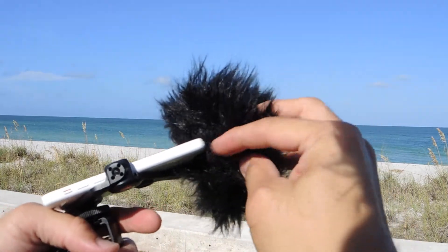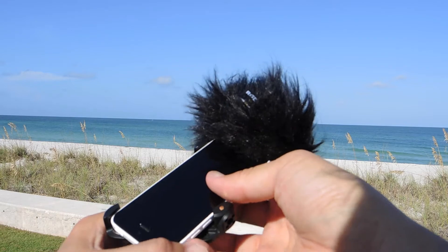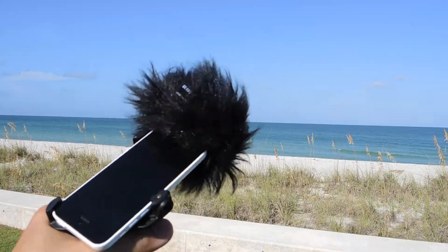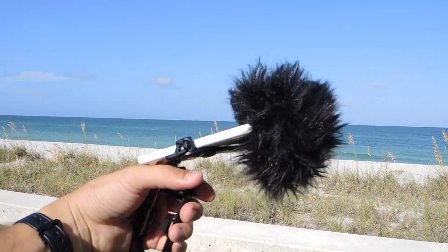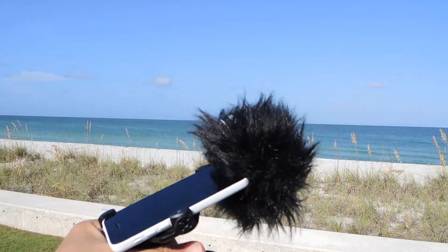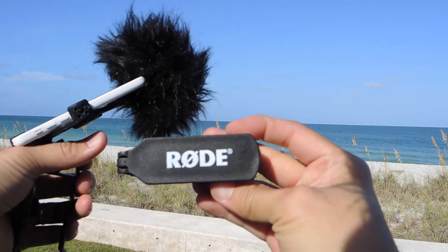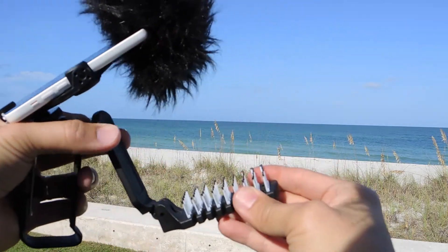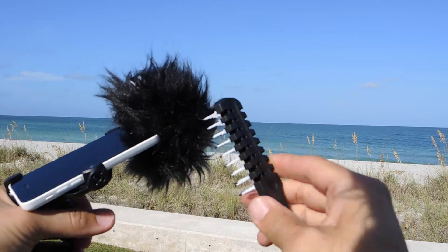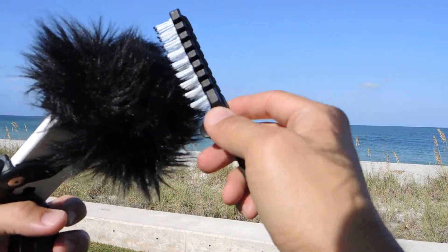You still have room to fit your headphone so you can monitor what you're recording. I also recommend the Rode microphone brush — this is very necessary to make it look good and make it sound better.